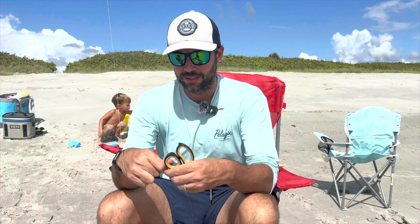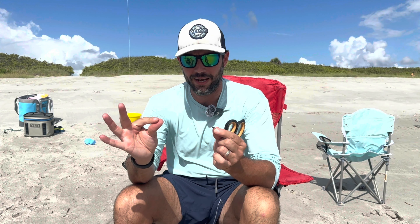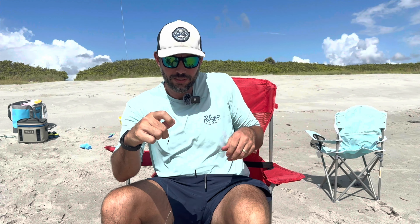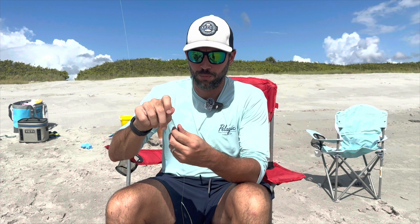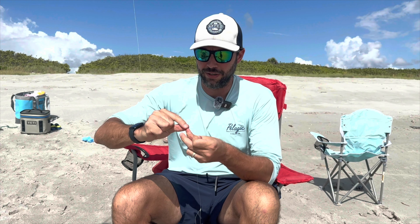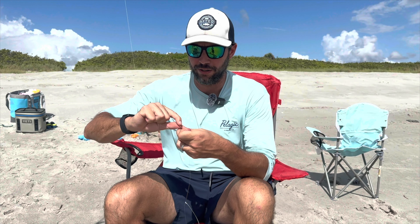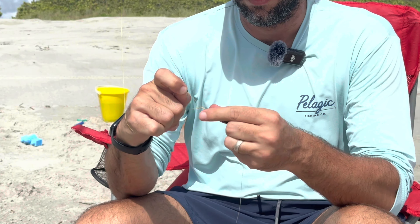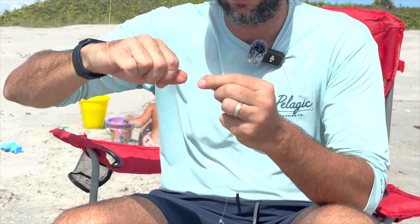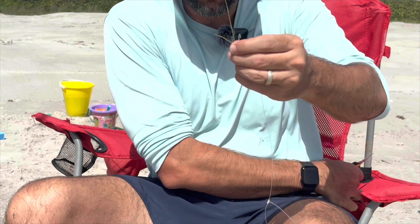To tie on this Double Drop Pompano Rig to my main line — I have my 20-pound PowerPro braid — I just use a normal clinch knot. Any knot will do. Like I've said in other videos, the most important thing with any of these knots is that you're comfortable with it. We don't want knot failures. Secure that, tie it on down, get a good tug on it.